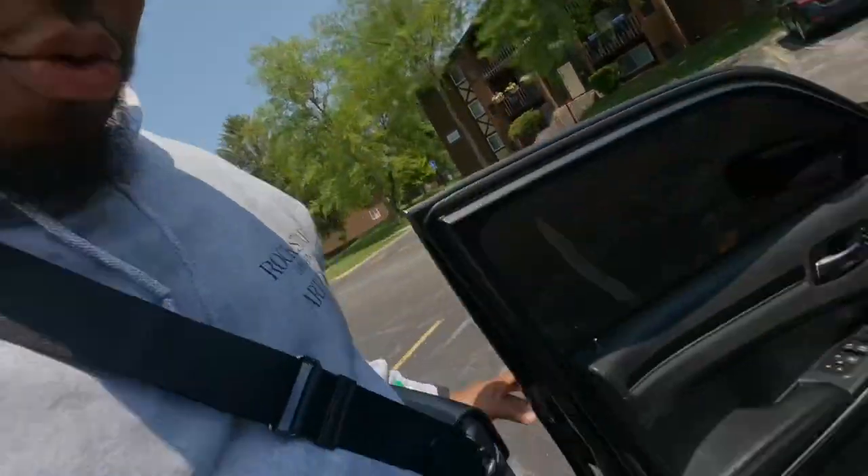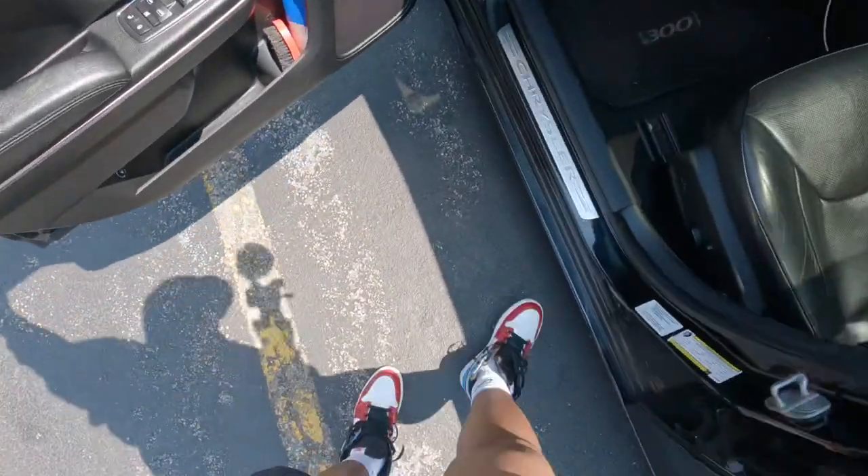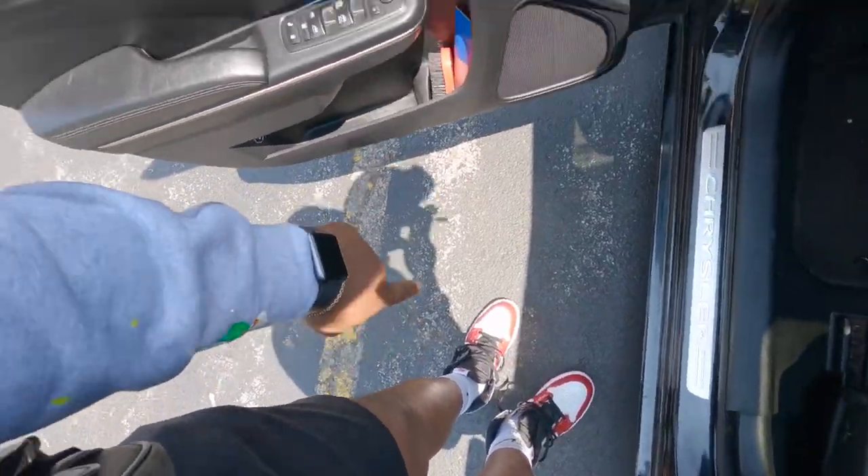We got the car all fired up, we finna get right into it. We got the shoe of the day — we got the Fearless Ones on. For those who don't know, I know I don't explain it much because I show a lot of car stuff, but I'm really into shoes and clothes and all that stuff too. So yeah, that's a little bit more about me — I like dressing, I like shoes, I like clothes. Hopefully y'all like this vlog because I know I don't even do stuff like this.